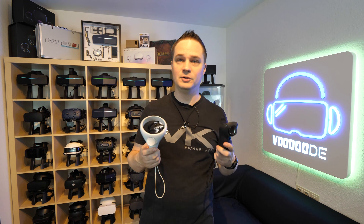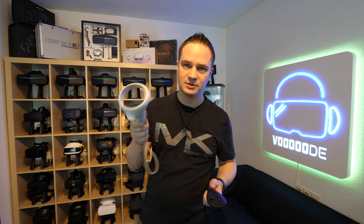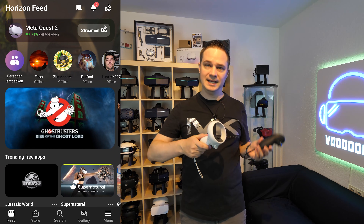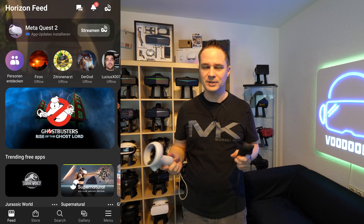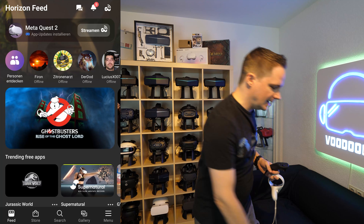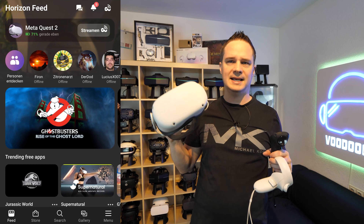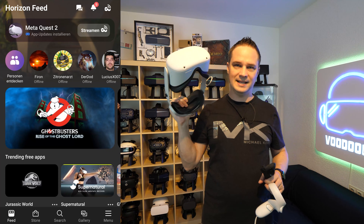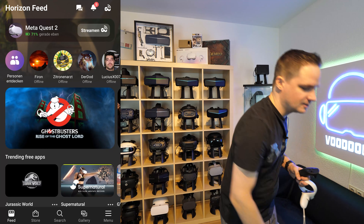If your controller is broken or you just want to switch from the Quest 2 controllers to the MetaQuest Pro controllers, then you have to connect them. The pairing is not so easy as you think. When I wanted to do that, I tried inside the headset — I went to Bluetooth settings or something like that — but I couldn't find that. That's because it doesn't work inside the headset. You need the smartphone app, you need a MetaQuest app.